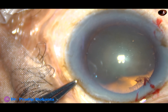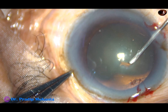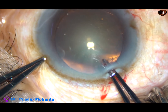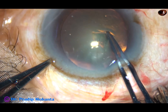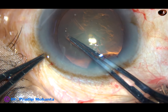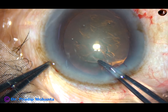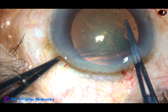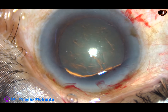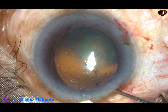Now capsulorhexis. The anterior capsule is incised with a 26-gauge bent needle, a nice capsular flap is raised. I hold this flap with the utrata forceps, guide this flap anti-clockwise and do an optimum sized continuous curvilinear capsulorhexis. In this case, the rhexis size is about 5.5 millimeters.